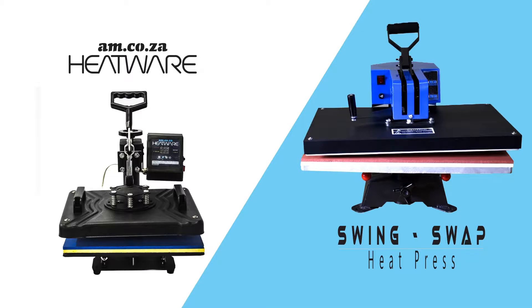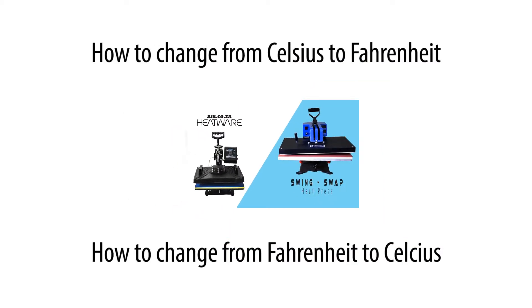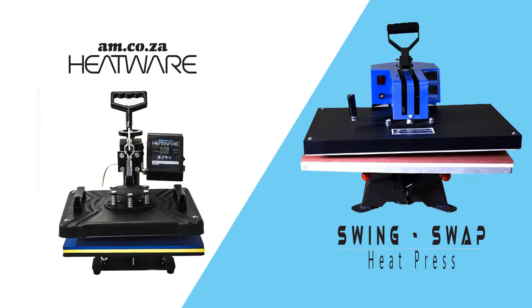At am.co.za we have two different types of heat presses, both of which allow you to work in Fahrenheit or Celsius. This video explains how to change between the two types of temperatures on both machines.